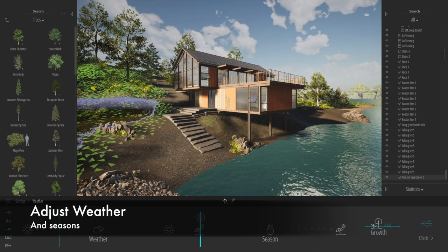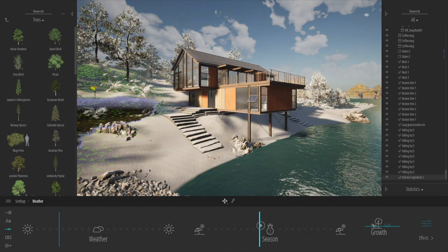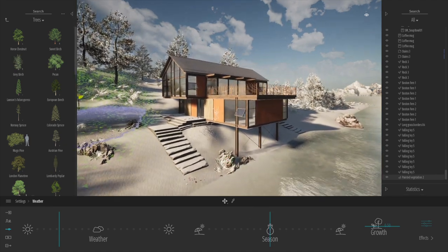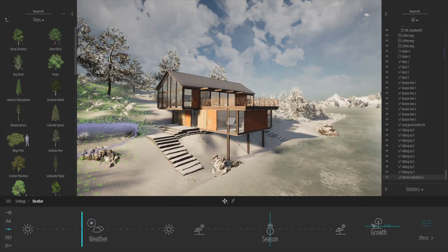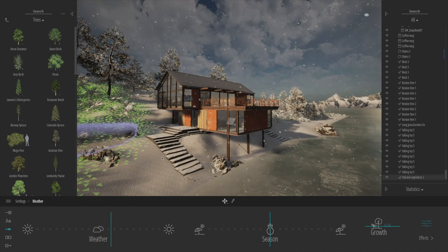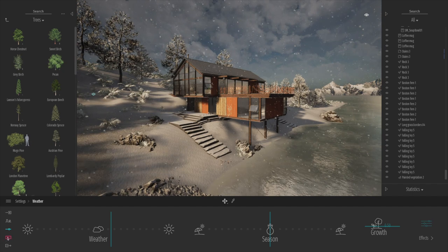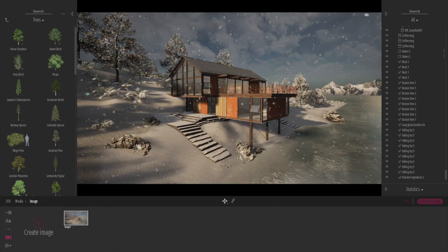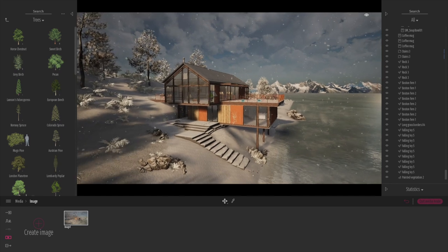Let's click back onto weather. As we slide down towards winter, at a certain point snow starts to come down onto the ground, and then the lake will freeze. We've got a beautiful icy lake with snow on the ground. As we change the weather towards more cloudy in the winter season, instead of rain it will actually snow. You can also adjust the snow density. That's a really nice atmospheric image.